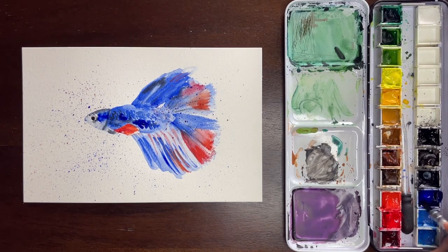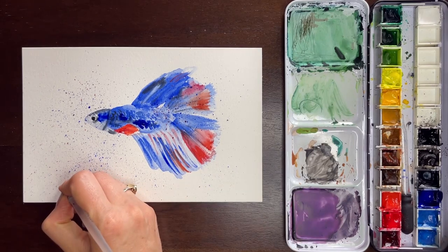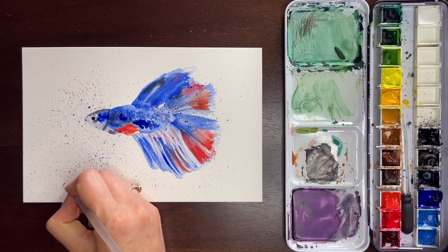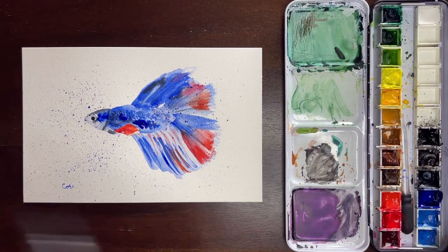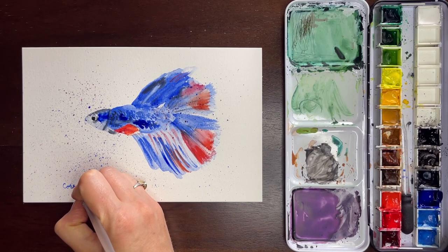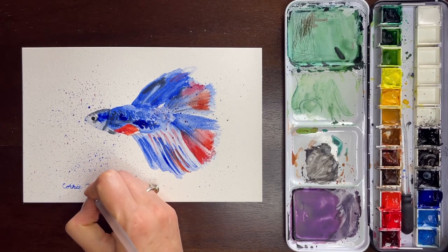Finally I'm going to use a size zero brush — and again, it's much bigger than most zero brushes, but it still comes to a really fine point. As you can tell, I can get a decent looking signature here. So adding the signature as the final touch, really. And that was the 10 minutes — I went slightly over, maybe about 20 seconds over to finish off the signature, but ultimately it was a 10 minute painting and that's how it turned out.